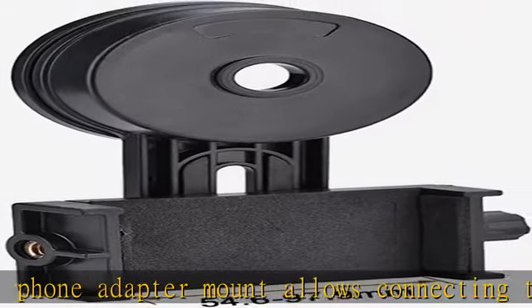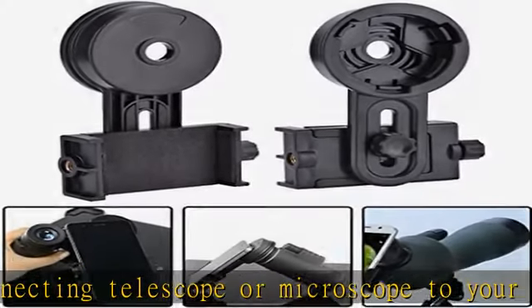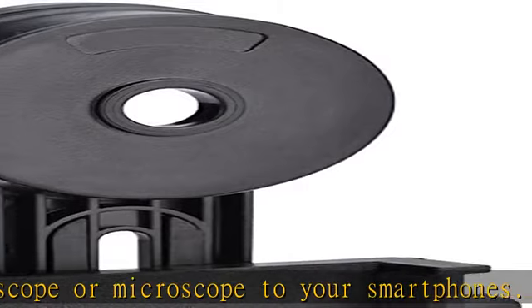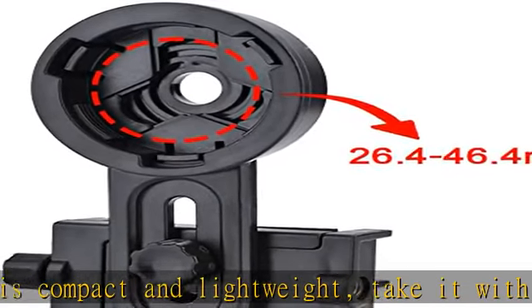Safe and comfortable — the light hole easily aligns with your cell phone camera, shields stray light, and increases image contrast. Built-in soft sponge material causes no damage to your cell phone while fixing it stably on the adapter.